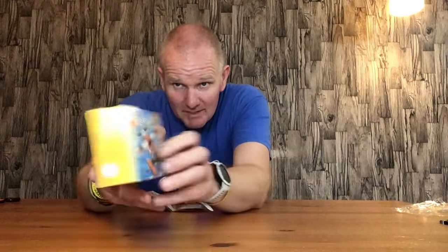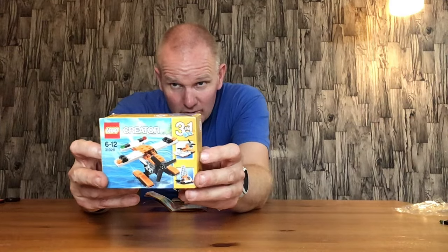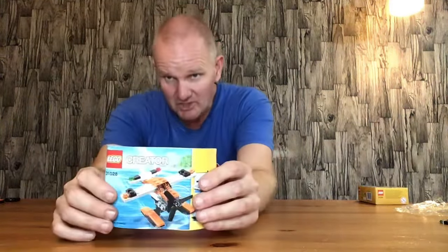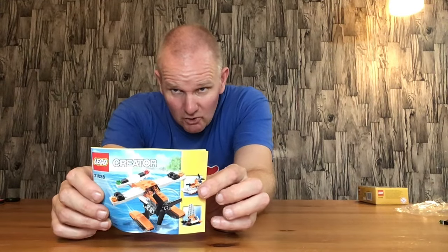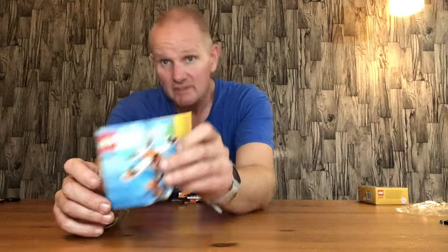This is the box for it. It's only a small little box — it was a pocket money set back in the day, and you've got three little nice builds off it. The instruction manual is just one instruction manual; as you can see you've got all three builds there. I've done the other two builds on previous videos and done reviews as well.